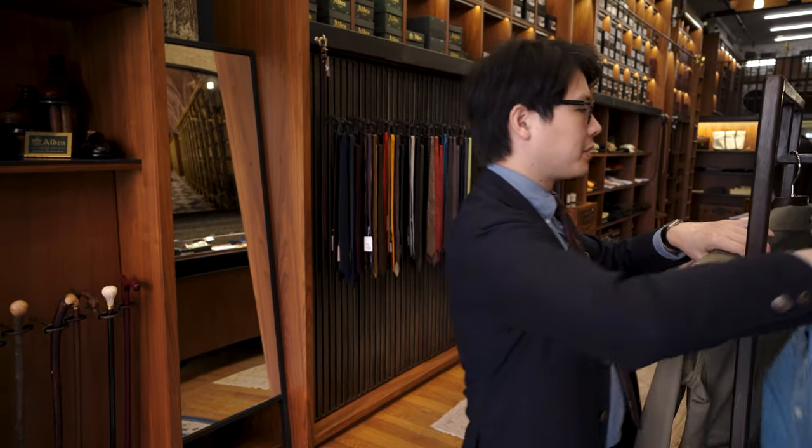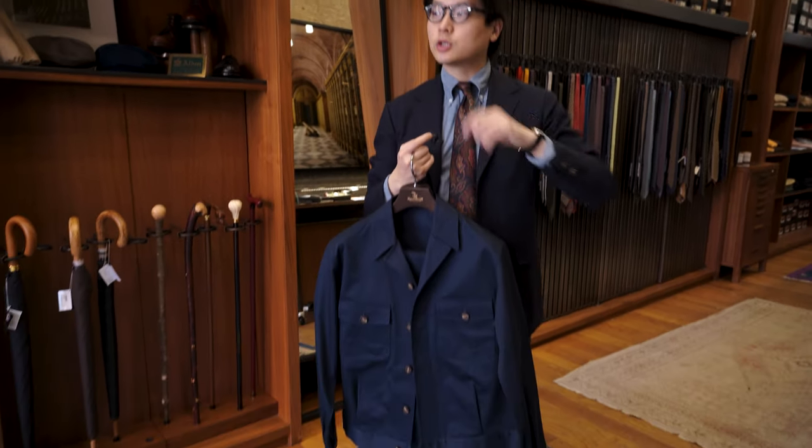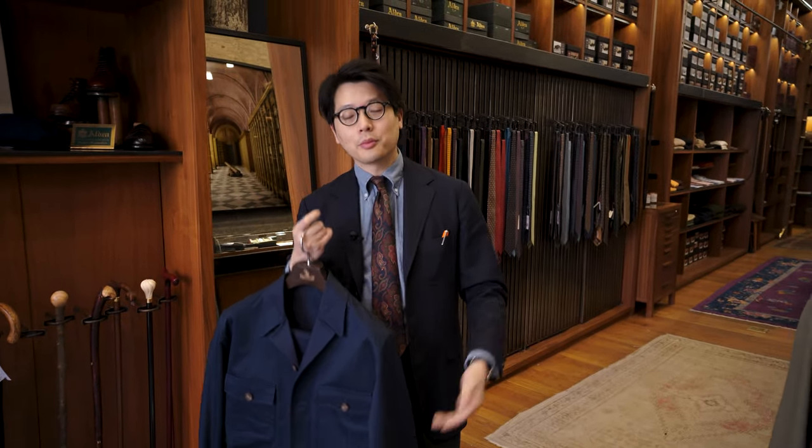The nice thing about these cotton suits that we're making is that they're good transitional pieces. Today is extremely cold in New York, but despite the weather, if you layer it a little bit and obviously have a coat on, you could probably get away with it. And certainly in the summer with just a light linen shirt or a t-shirt, you'll be in good shape.